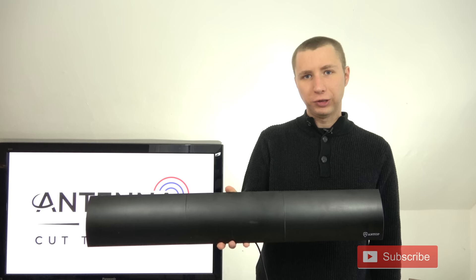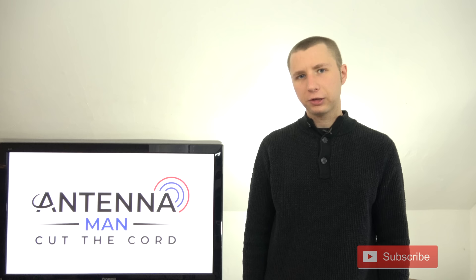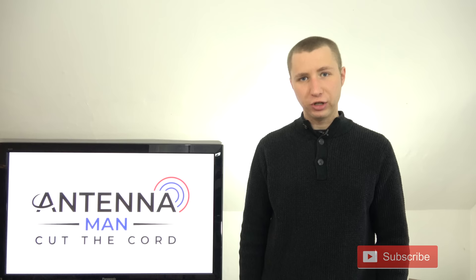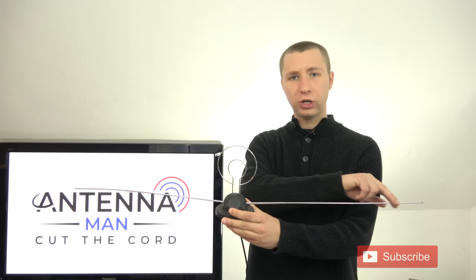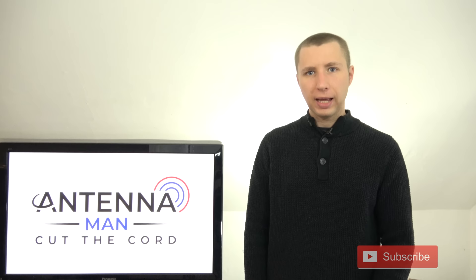Many small flat antennas lack the long element needed to pick up VHF TV frequencies. VHF TV stations broadcast on channels two through 13 — specifically two through six for low VHF, and seven through 13 for high VHF. They typically require a longer element, like rabbit ears, to be reliably picked up. UHF TV stations broadcast on channels 14 and above, and are usually picked up better with smaller antenna elements, like a small loop on an antenna.